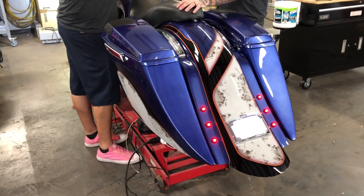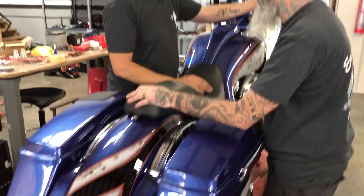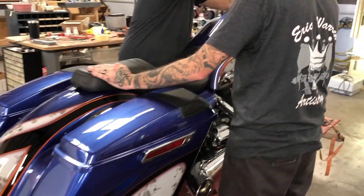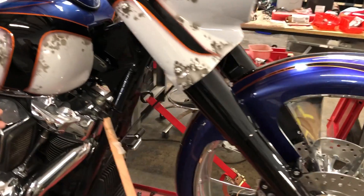The Road King's coming along! Matt and Keith are screwing around with stuff on it. Assembly's just about done. Paint's finished, all the parts are on.